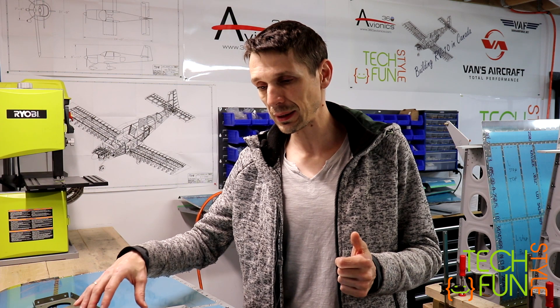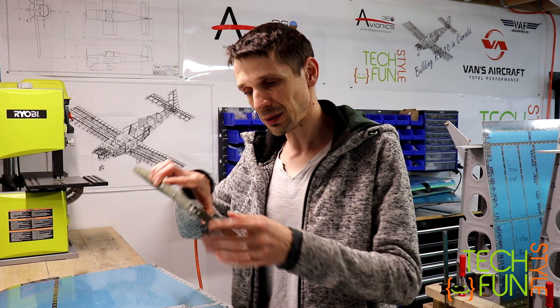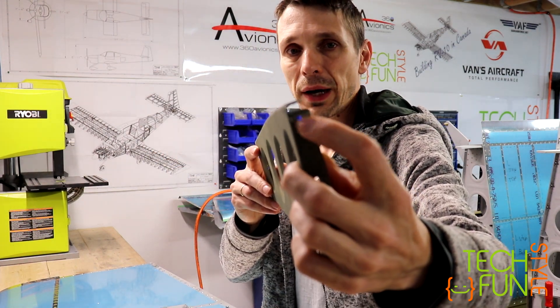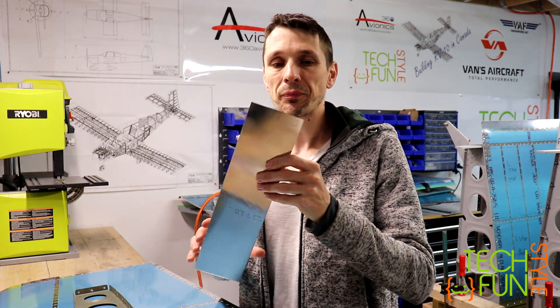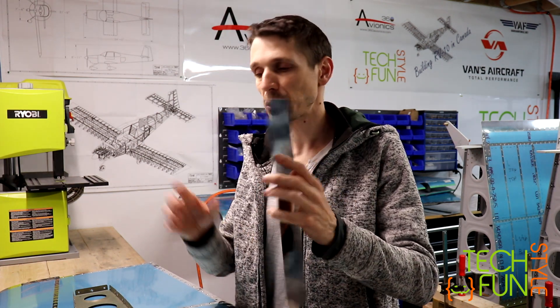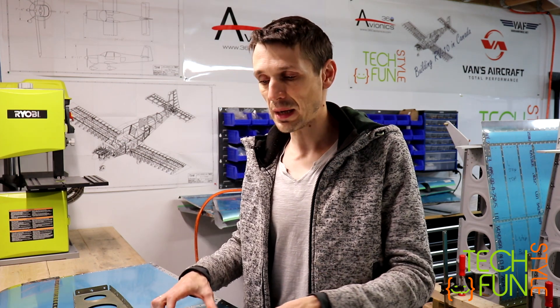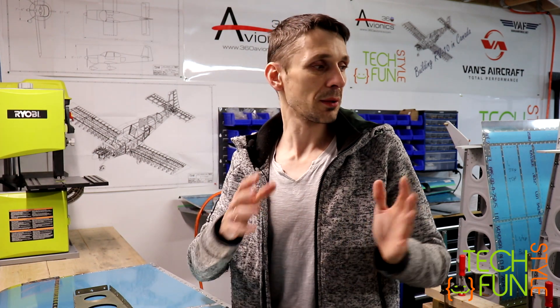Basically what happened is I was removing some rivets, and during the removal I got a little bit of an issue — that hole is no longer round and I need to get it fixed. In order to fix it, I have to make two plates out of aluminum, put them on both sides and rivet them, to make sure the strength of the whole construction remains the same. I'm going to work through all things one by one.